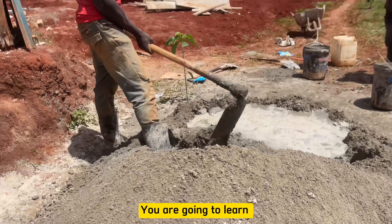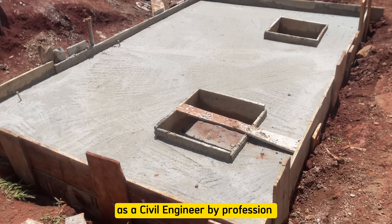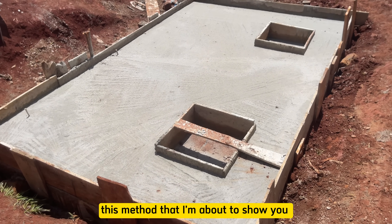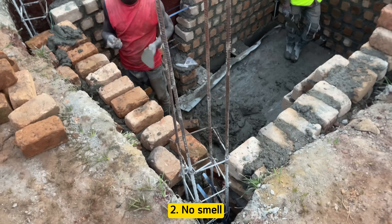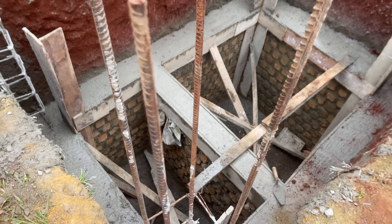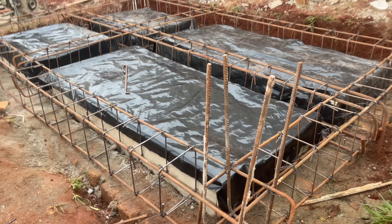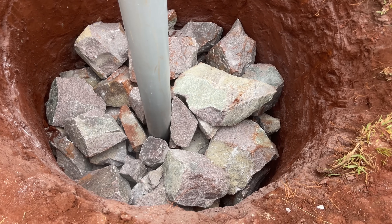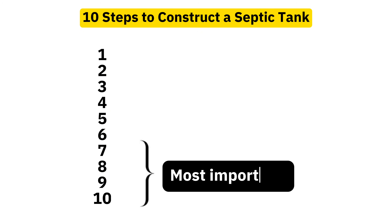In this video you are going to learn the easiest way to construct a septic tank from start to finish. As a civil engineer by profession, this method is the best because your septic tank will never leak, no smell, no overflow. You are guaranteed that your septic tank will never need pumping, and with this trick your septic tank will never get clogged, meaning you'll never have any costly repairs.